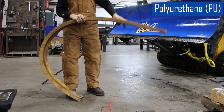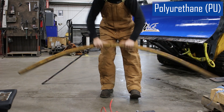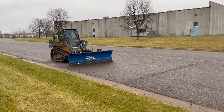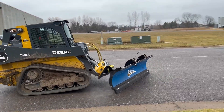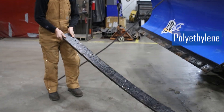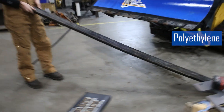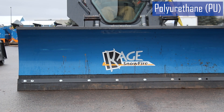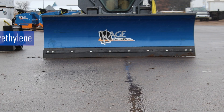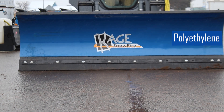Next is elasticity. Polyurethane cutting edges are more flexible than polyethylene, allowing them to conform better to the surface being plowed and reduce the risk of damage to both the plow and road, providing a more consistent plow action. The more rigid polyethylene material is less effective for snow removal in difficult conditions like packed ice. A polyurethane cutting edge is better at hugging the contours of a rough, frost-heaved road, while polyethylene may leave behind residual snow or ice due to its stiffer nature.